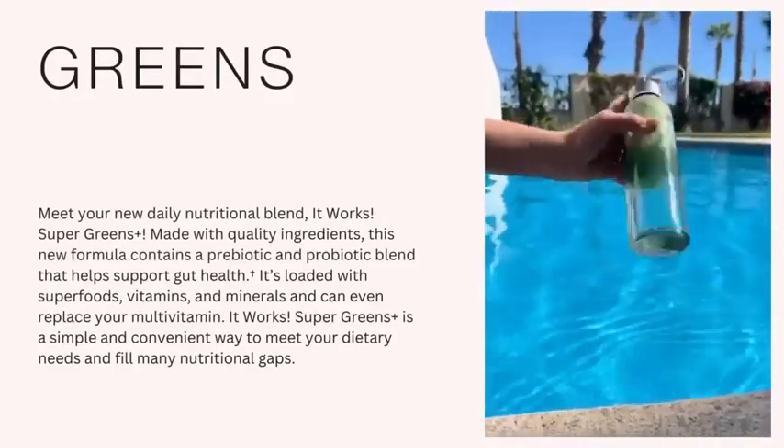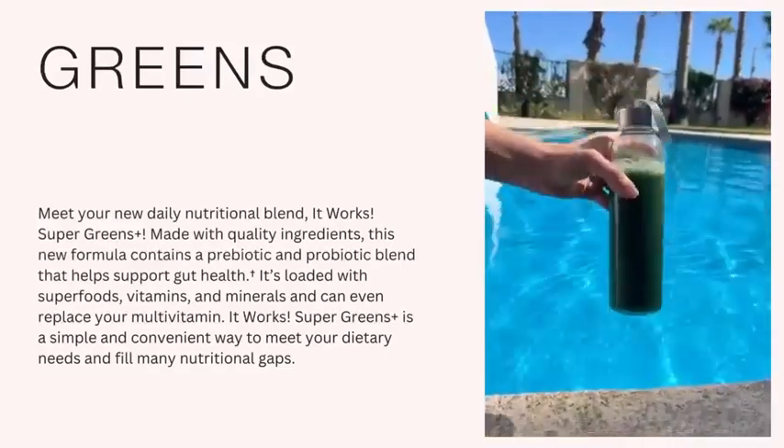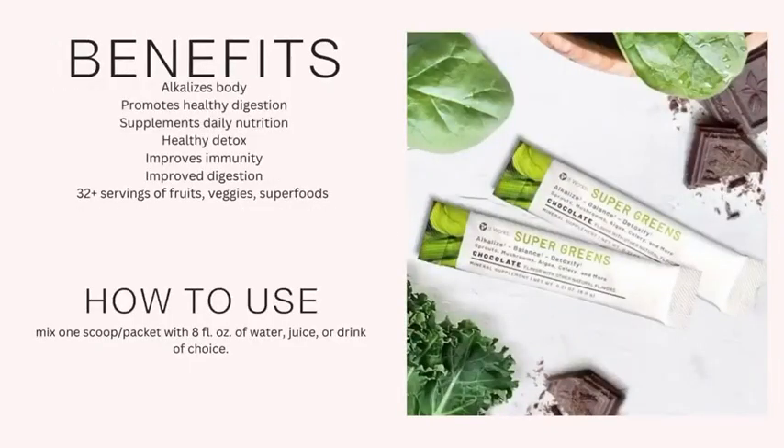It supports balanced pH, clean digestion, healthy metabolism, and immune function. It's formulated with prebiotics and probiotics that replenish beneficial gut bacteria to support a healthy microbiome.